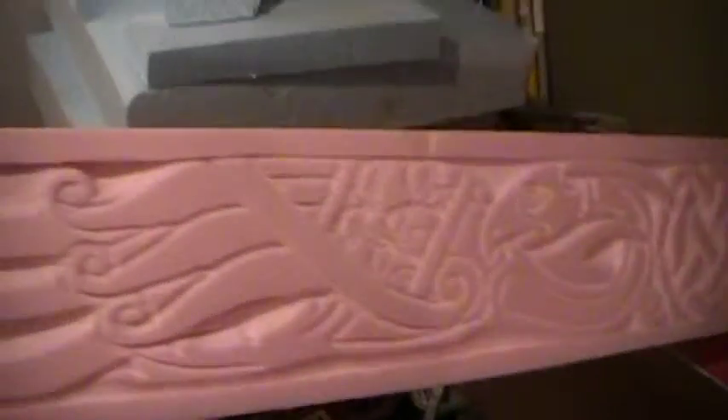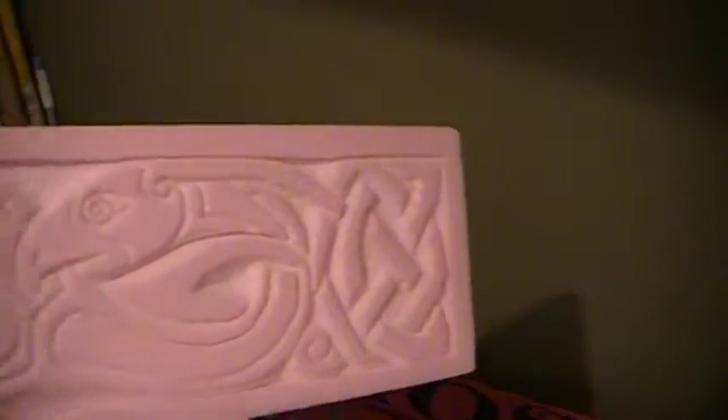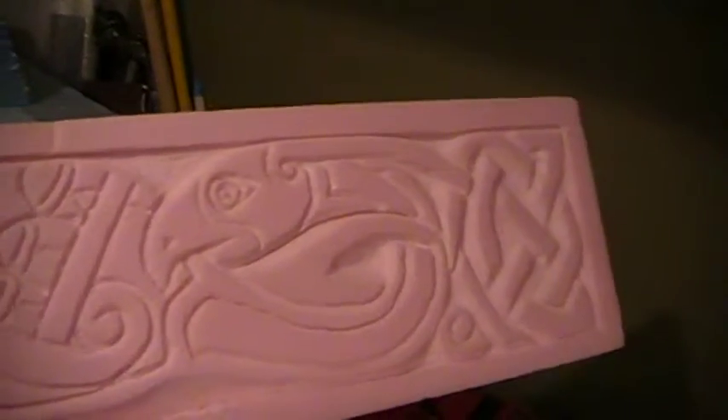Here's another work in progress piece that I'm working on. I've got a Celtic knot on the end with a bird, and this is all carved onto one inch foam — so you can do more than just make terrain with your foam.